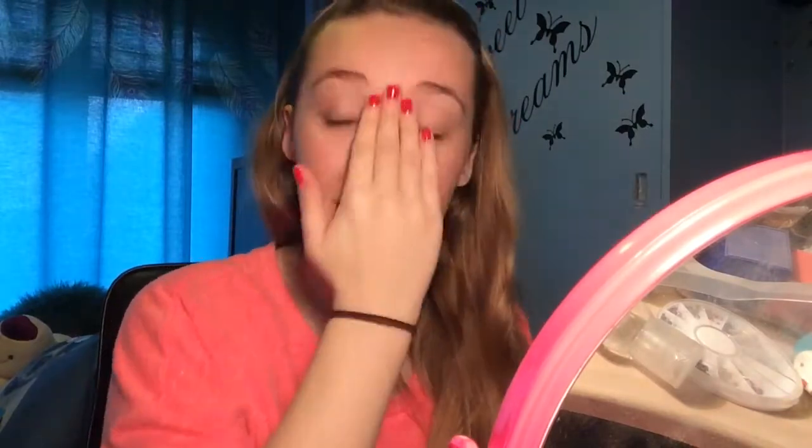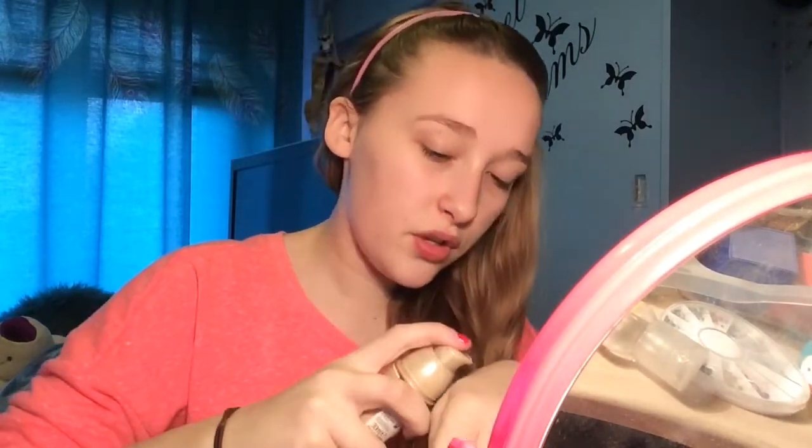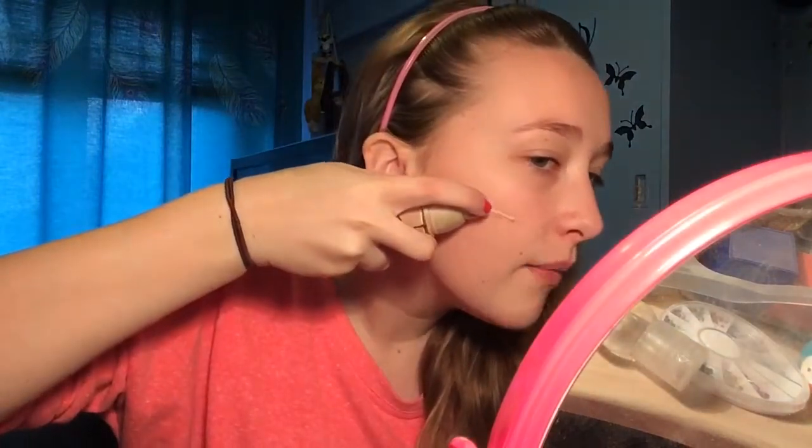I was going to use the MAC Studio Fix Fluid foundation, but I've actually decided to go for a drugstore option — the Maybelline Dream Satin Liquid — as it gives a really nice full coverage look. I'm actually just going to scrub this on the face instead of the back of my hand; this really works better that way.